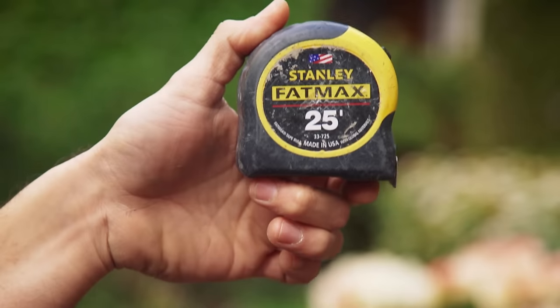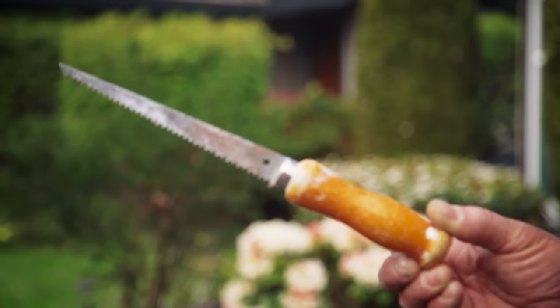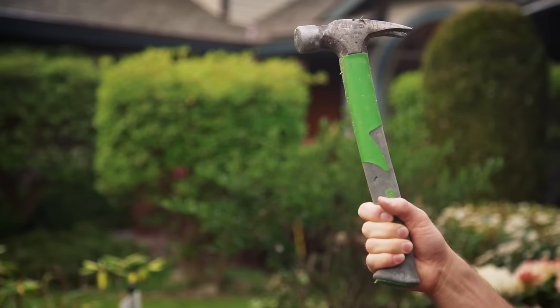As we went along we realized there were a few more things we needed: a measuring tape, a marking pencil, a drywall saw, a hammer, and of course safety glasses.